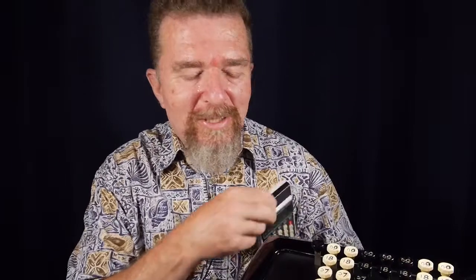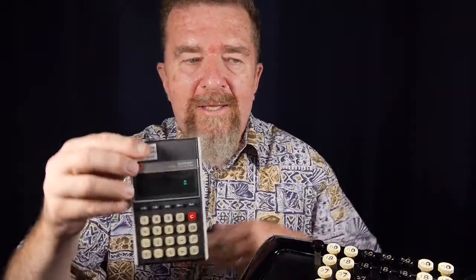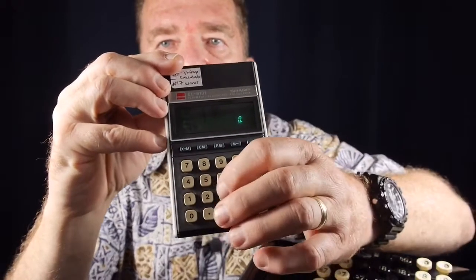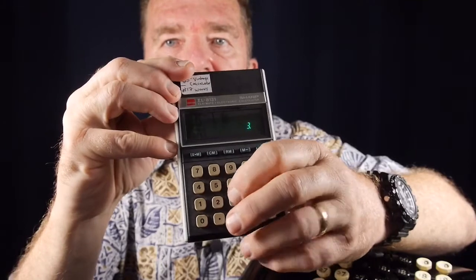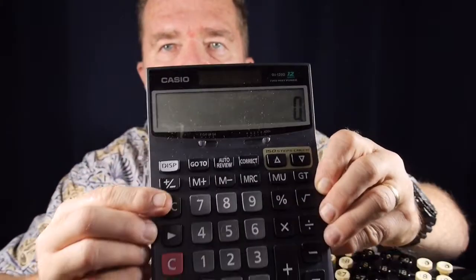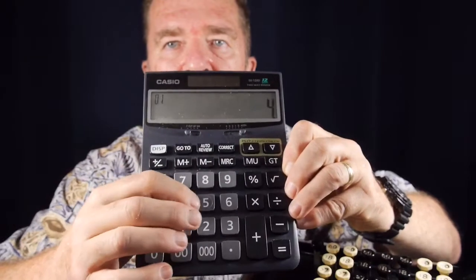I started collecting electronic pocket calculators back in the early 1970s when I was in high school. Unfortunately I don't have any of those left due to personal circumstances, but I do have a small collection of old calculators. This is a Sharp EL8131 — it's a cool little calculator, dates from maybe the 1980s I'm not really sure. One thing that's common to all these different kinds of electronic calculators, whether it's this kind or the more modern accounting bookkeeper's style,